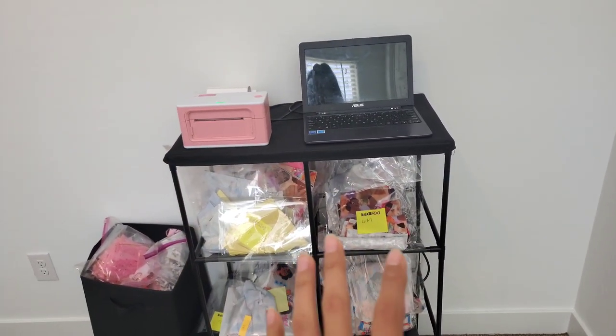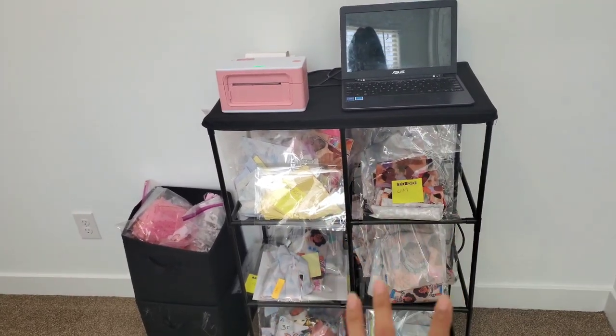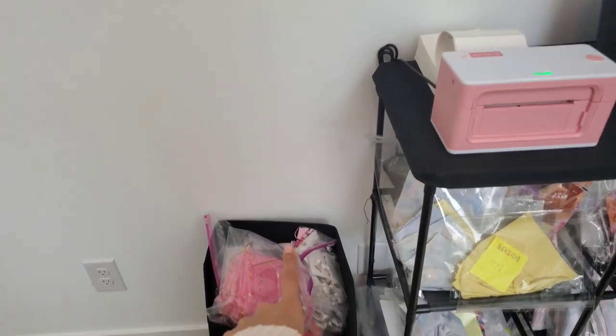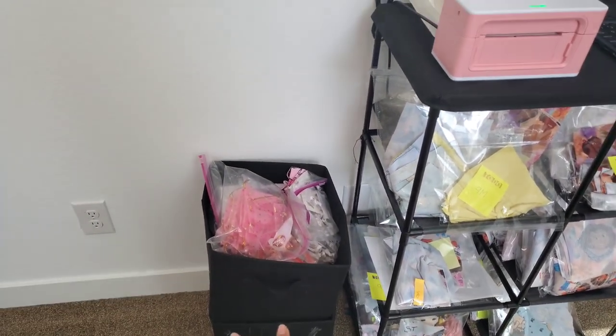So far this is all I have. As far as my organizers, I do have another cube organizer that I need to bring over for this stuff because I have some packaging materials right here. And then the bottom one I just have elastics and things like that.